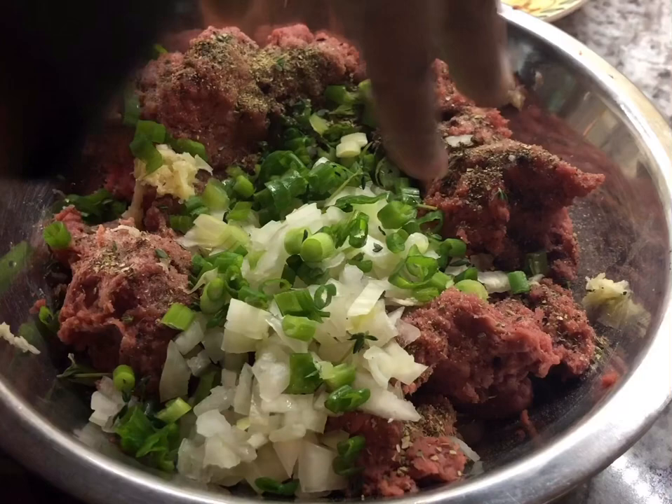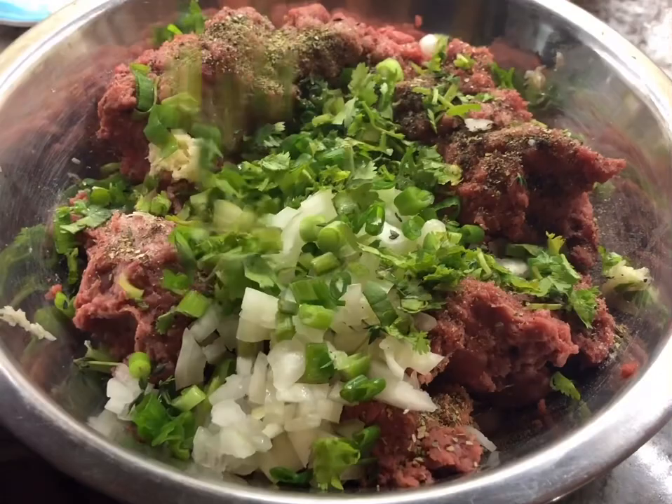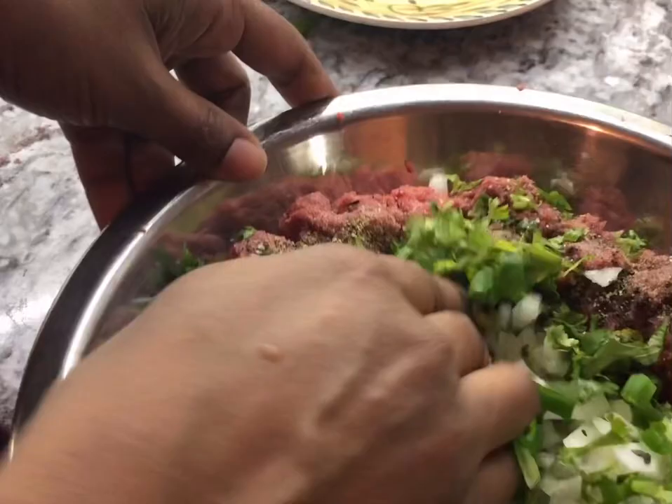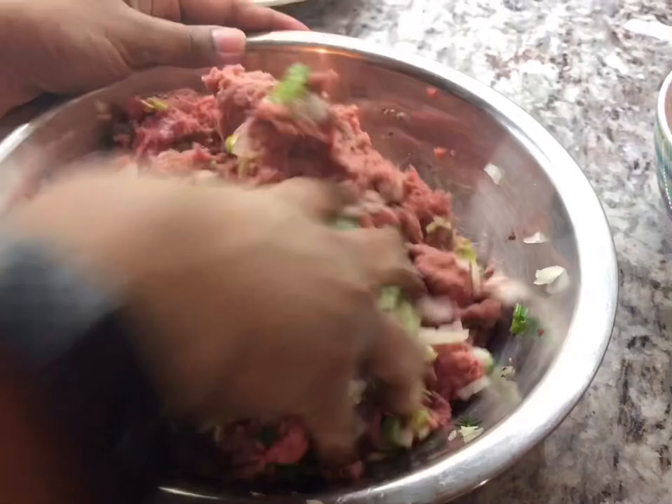I have some cilantro and I just love cilantro in meatballs, so I'm adding half — about one teaspoon of cilantro. Now we're going to mix everything in nice and gently, making sure all that seasoning gets worked into every part of the meat, because that's going to give it that beautiful flavor we're looking for.